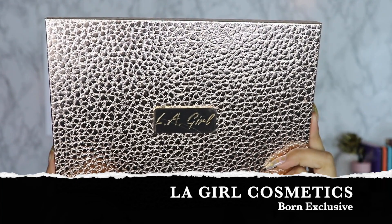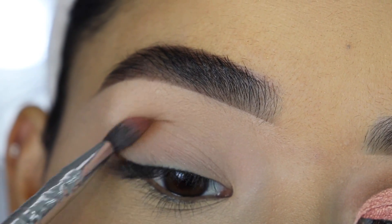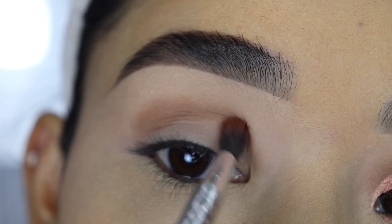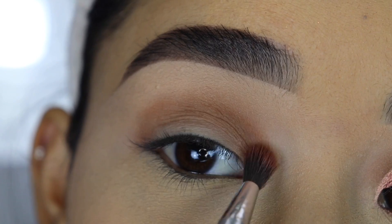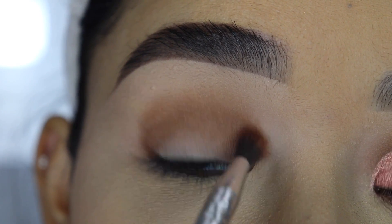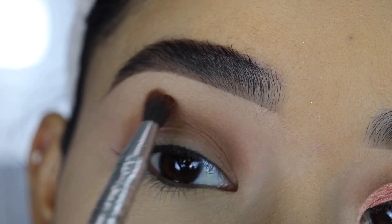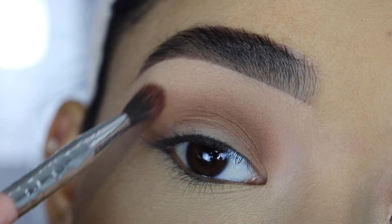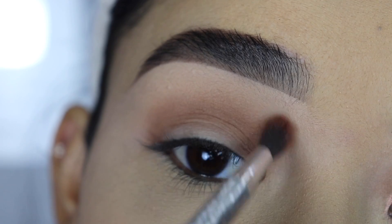I'm going to take the LA Girl Born Exclusive eyeshadow palette and grab this brown eyeshadow with the BH Cosmetics brush. I'm going to apply this first on my crease — it doesn't matter if you apply it in tapping or swiping motions because I already set the concealer. Then I'll grab a little more and apply it on the rest of my crease. Once it looks even, I'll start blending it out in circular motions above my crease. When blending, you don't want a lot of product on the brush — you can take off the excess — and since I set the concealer with pressed powder, the eyeshadows will blend out a lot smoother and faster.